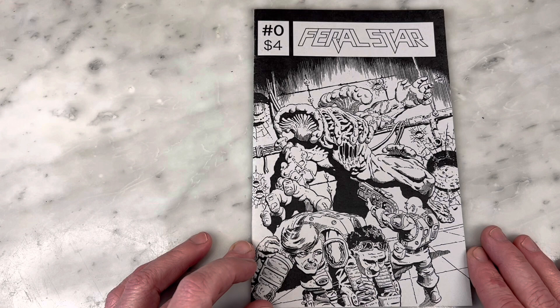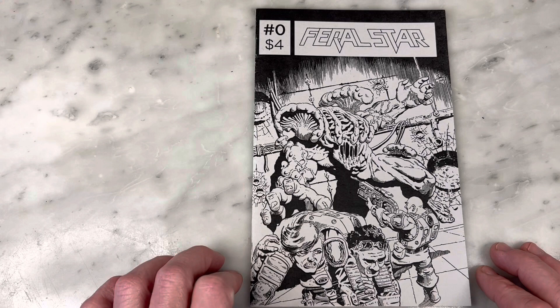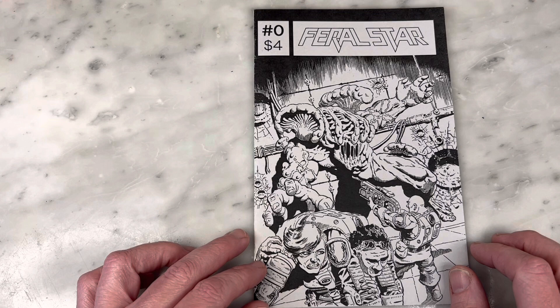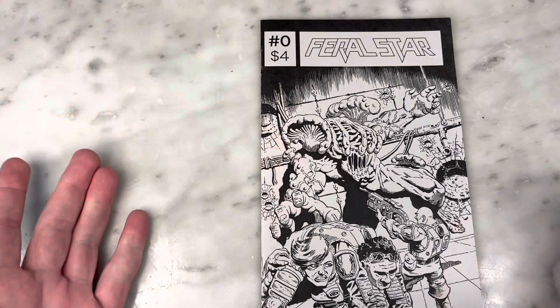Immediately getting 2000 AD vibes. The details are like the Judge Dredd stuff, so he would be the perfect Judge Dredd artist. And obviously he must be a fan because I clearly see the inspiration here.